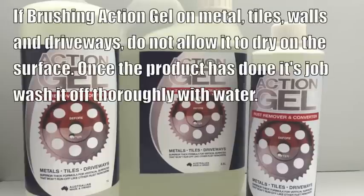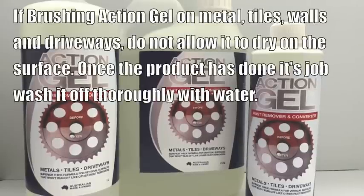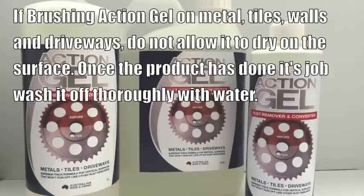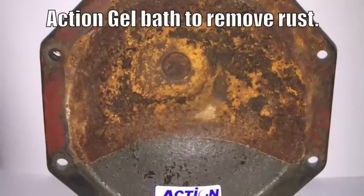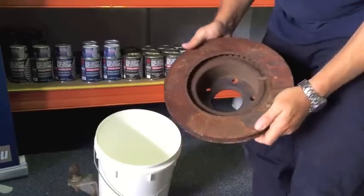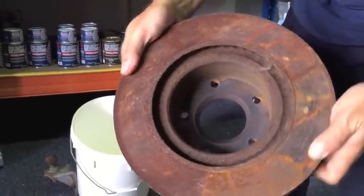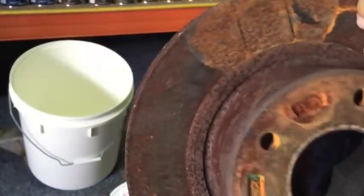If brushing Action Gel on metals, tiles, walls, and driveways, do not allow it to dry on the surface. Once it's done its job, rinse off thoroughly with water. This is a short clip showing how Action Gel can be used as a bath. I'm removing heavy rust on this brake rotor — you can see there's years and years of rust on this.